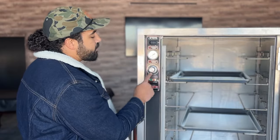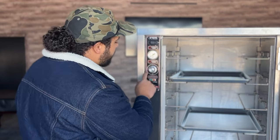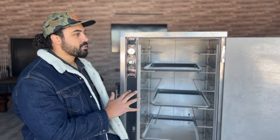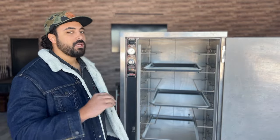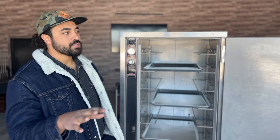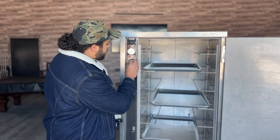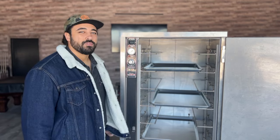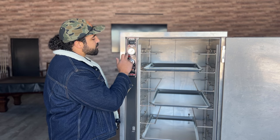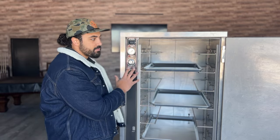It is knob-controlled — no digits, not digital. It goes from 60 degrees Fahrenheit all the way up to 190 degrees Fahrenheit. I hold all my briskets somewhere between 145 to 150. I'll talk about the methodology behind that in my upcoming brisket video, so stay tuned. There's also a temperature gauge that tells us exactly where the warmer's at — and that's about it as far as knobs and dials are concerned.